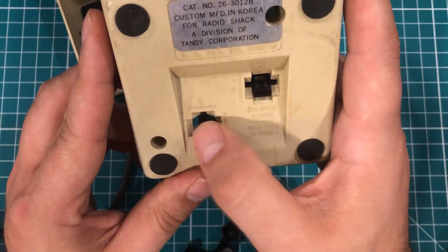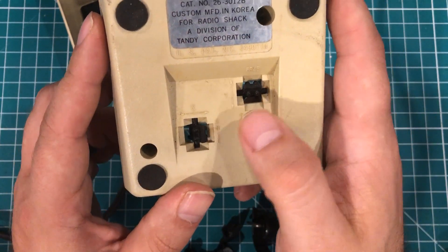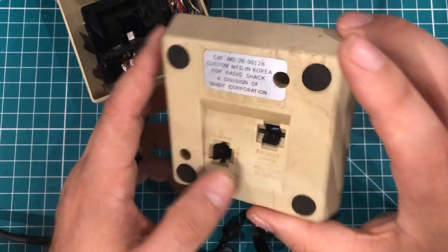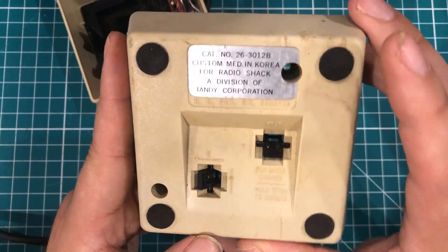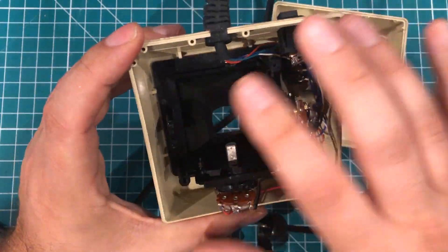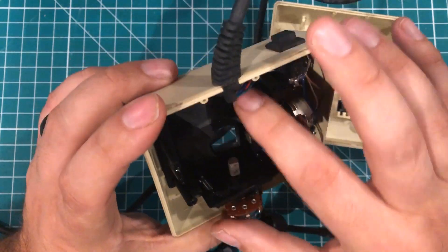You'd hold the stick in the corner and flip these two switches to decide if it was going to be free — almost like using a mouse — or if it was going to be spring-loaded. I very rarely used it in free mode; every once in a while if I was drawing or something. But for the most part it was used springy. I think it'd be kind of cool to take this mechanism and make my own Tandy joystick.